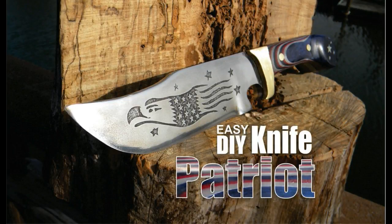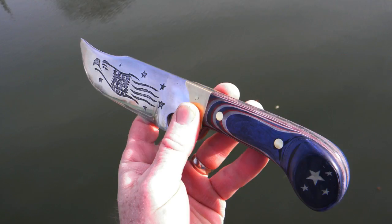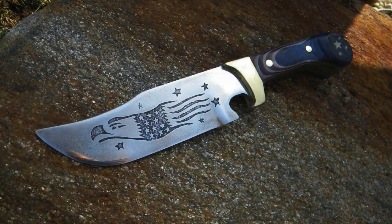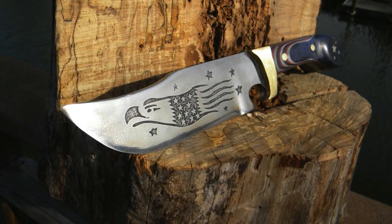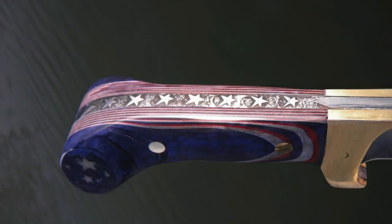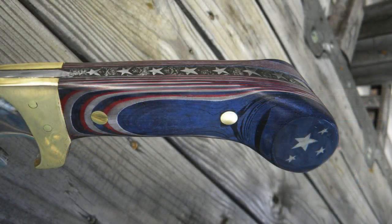Welcome to DIYEasyCrafts.com. This video covers how to make your own do-it-yourself patriot themed knife. The knife is made out of an old piece of automotive spring steel, and I tried a couple of different new things: I wanted to etch a design onto the blade, etch a design onto the spine of the knife, and I also had never made micarta before. I figured I'd lay up a red, white, and blue pattern micarta to use as the scales or handles on this patriotic themed knife.